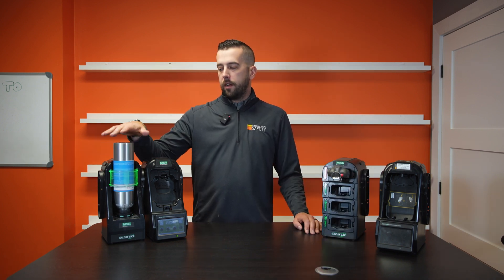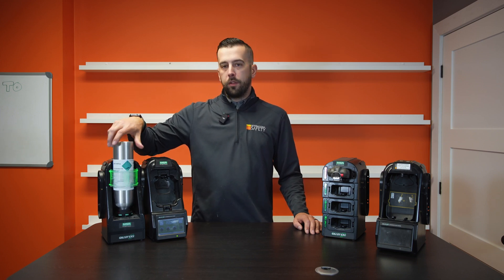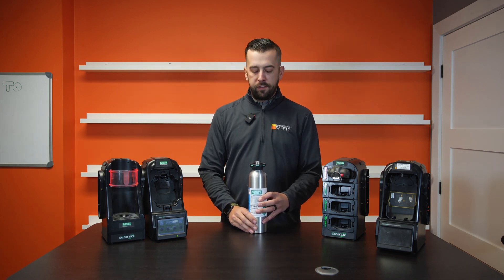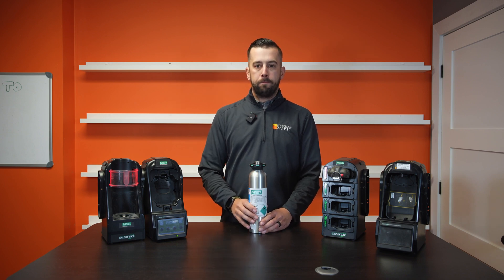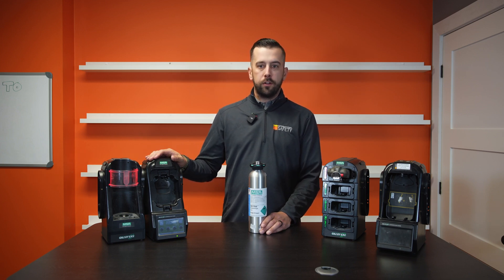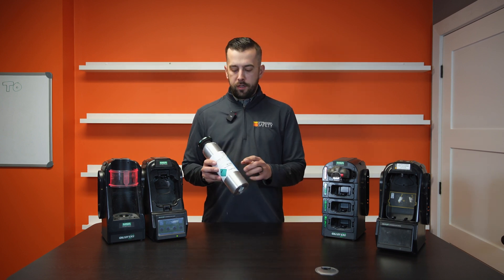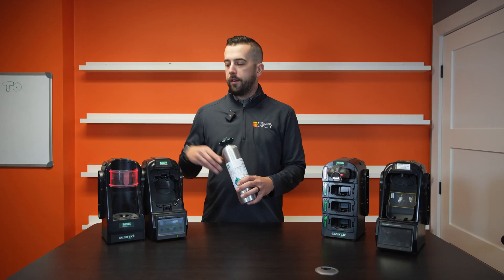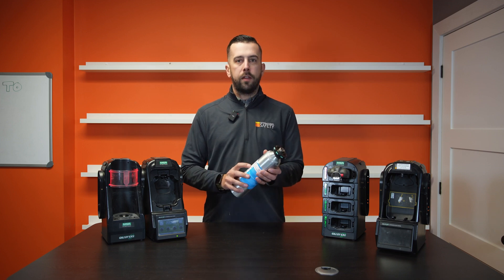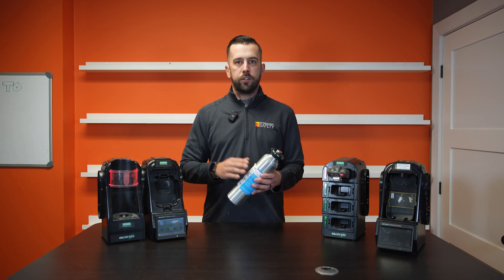The cylinder of gas in here right now is just the small 34-liter cylinder from MSA. These are available in both a 34-liter and 58-liter option, and I believe a couple of sizes larger as well. The 58-liter is probably the most popular, because you're going to get more bump tests and more calibrations out of it — but if you're not using your monitors too frequently, the 34-liter is a good option as well. Now some gas does have an expiration date — you'll notice that's always printed on the label, and if you have the electronic cylinder holder, that's going to tell you if that gas is expired. Always keep an eye on that and make sure you're not using expired gas. Really important if you don't have an electronic cylinder holder.